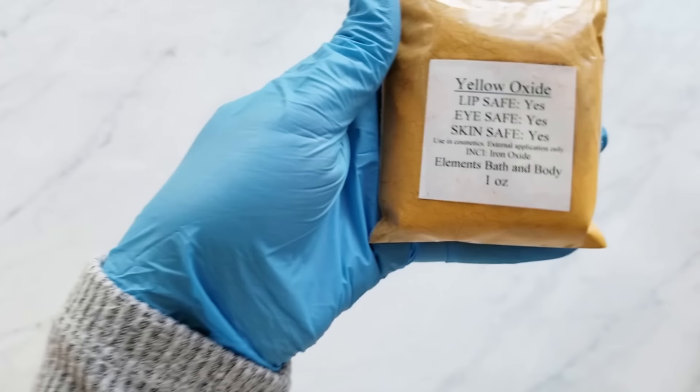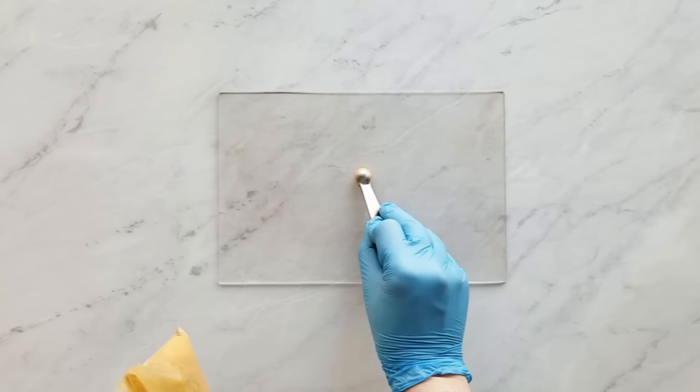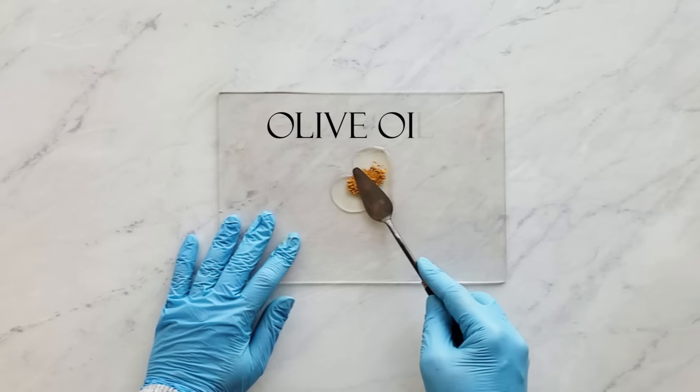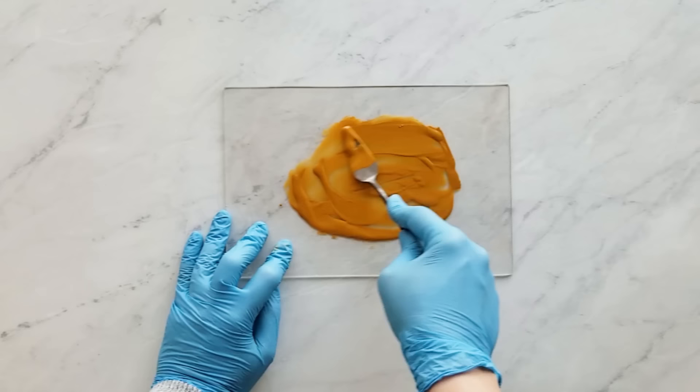I'm going to be using Green Irish Tweed for the fragrance, Yellow Oxide, Brown Oxide, and also Titanium Dioxide for the colorants. These are all from Elements Bath & Body and I'm just using 1/8 teaspoon of Yellow Oxide. This is my way of mixing colorants — especially Oxides and Ultramarines, they tend to get just specks in the batter when you cut them. They smear and it's just one of my pet peeves with my soap. So I use a palette knife and I just get it all smashed down so there's no little specks of colorant in there.